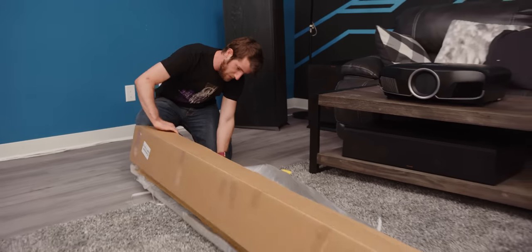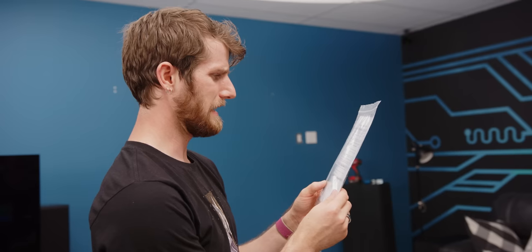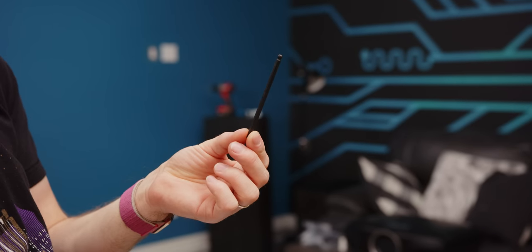Let's flip it open. Oh, I don't know if we were supposed to open it that way. That's a new one — it's got an Allen key in it, but it's not bent.